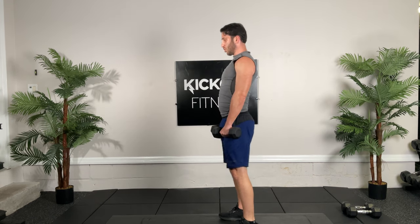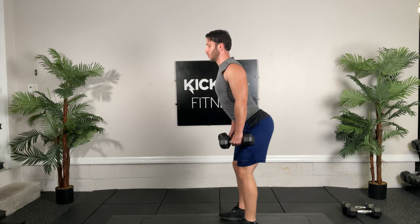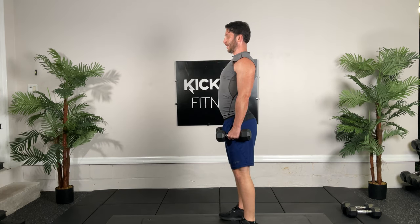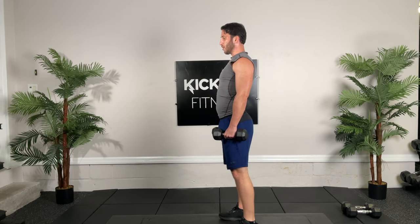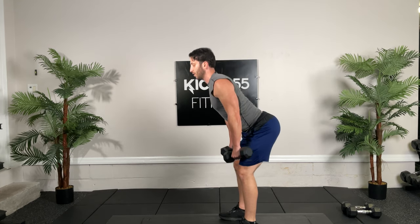See how my shoulder blades are back — I have that full extension in my back, no rounding in the low back. Head stays up, knees are always soft, you don't lock. You don't have to go that far. The misconception with RDLs or deadlifts is you have to go from the ground — you're just going to end up hurting your back.